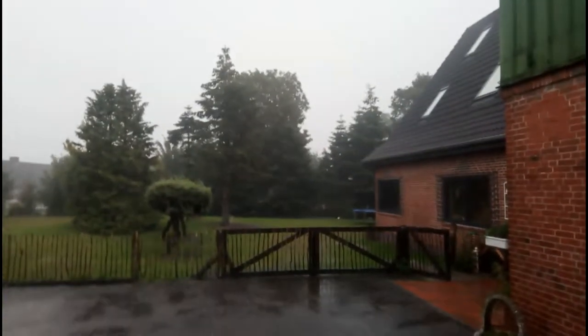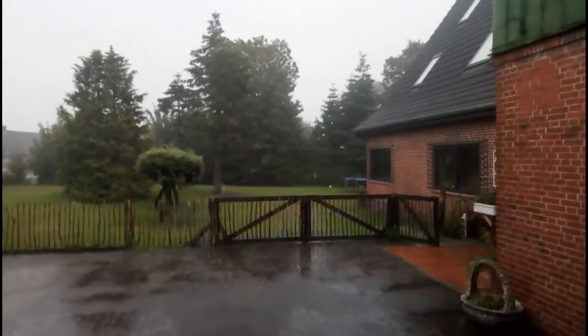Do you like rain? I like rain. If you liked this video, hit like and subscribe. And this is our roof — we redid it last year. Go and watch the playlist.